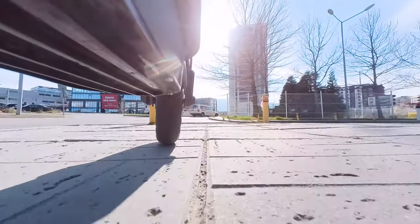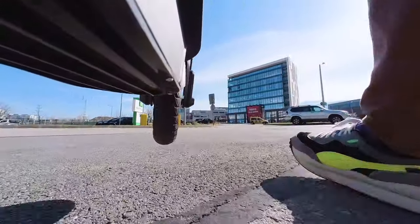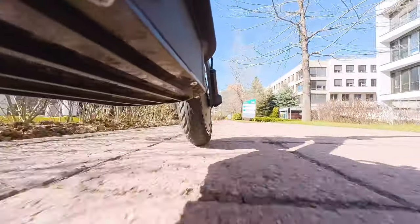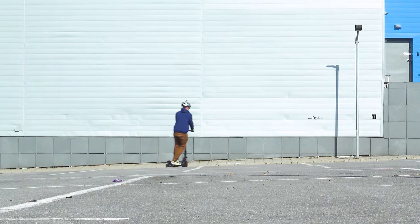Hey, welcome everyone! My name is Michael, and this behind me is called the i9 Pro by iScooter. It is indeed very similar to the original Mijia M365, later known as MiScooter. However, it's not a copycat — it's a device with its own style, parameters, mechanisms and so on.